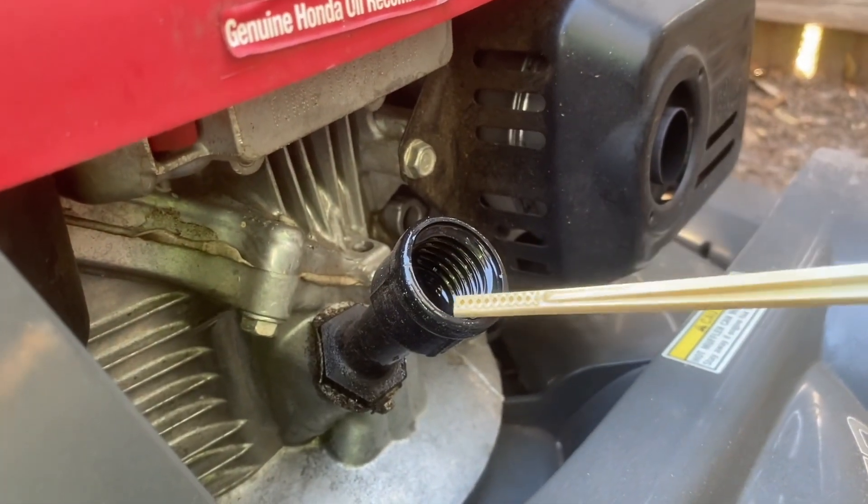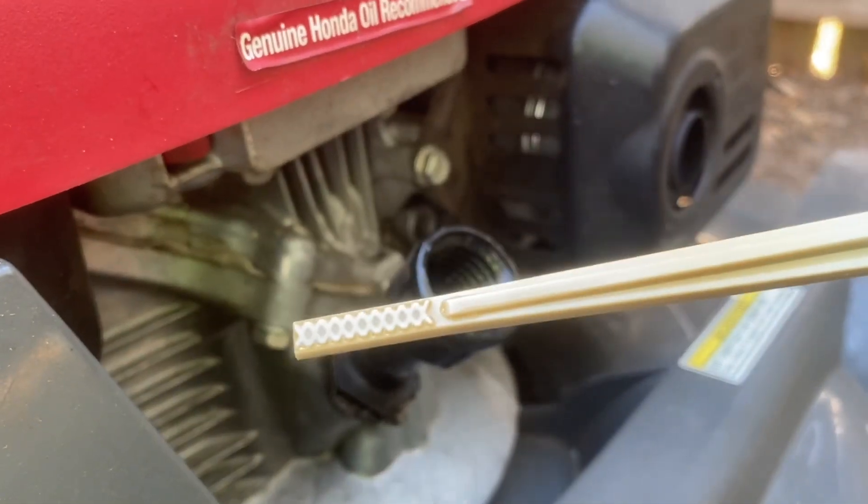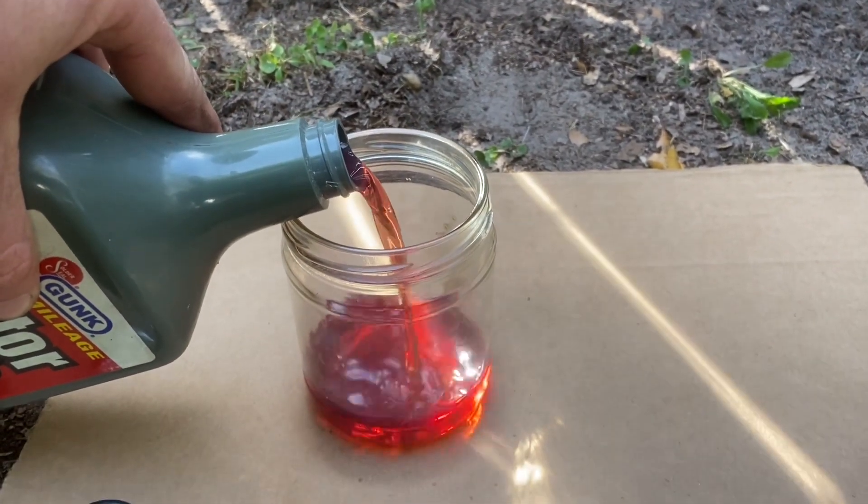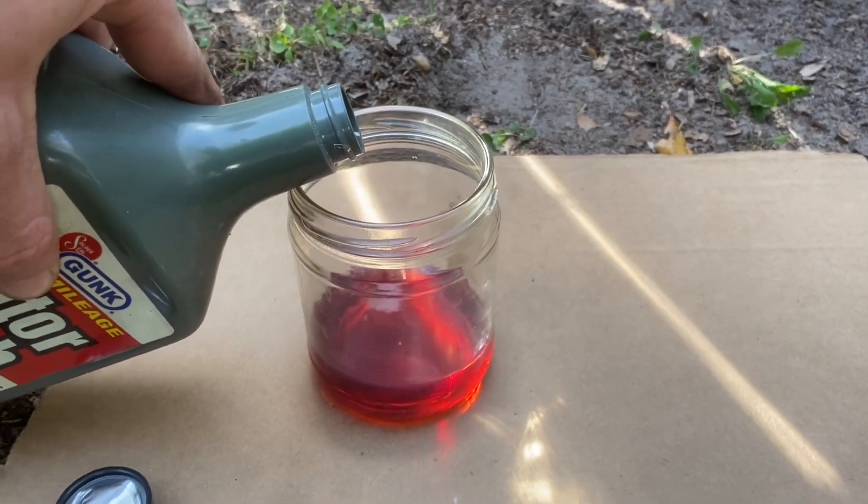Because the oil was so dirty, I decided to change it before the test. Gunk doesn't specify how much motor flush to use, so I went with what I consider to be a generous, yet safe amount.